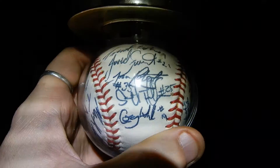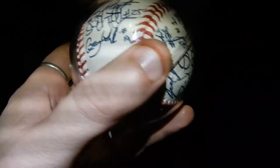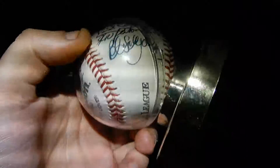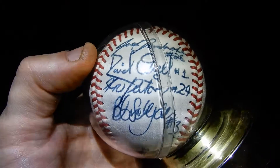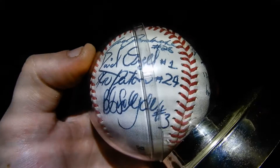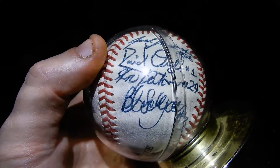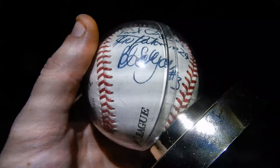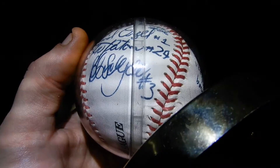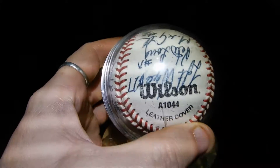I don't know. So if you know the names, give me a yell. I don't know if they're real balls or they're just fake ones. I haven't taken them out of the plastic. I don't know if they're printed ones or the real balls.